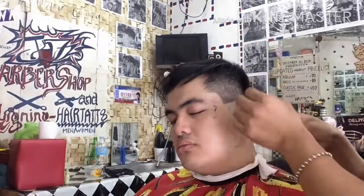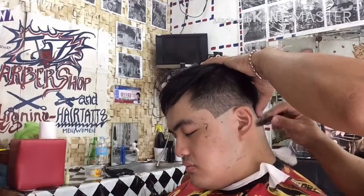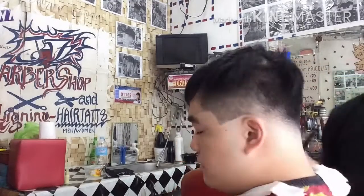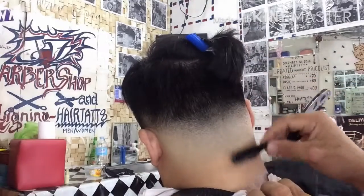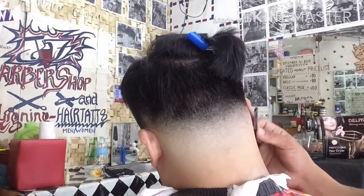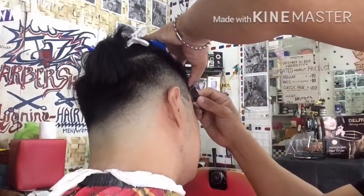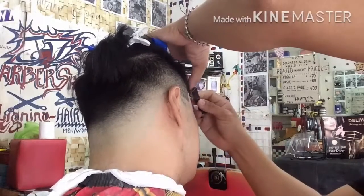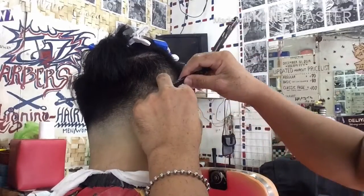So sundan lang po natin yung ating pattern. Dito sa likod ay ayitin na po natin yung kanyang blade. Yung naiwan na maliliit na konting buhok sa likod para pulido. So madali lang po ang ating ahit ngayon dahil ang likod lang yung may blade. Dahil sa left and right na patilya ay nakasize po siya. May size na size 1. Sundan lang po natin yung ating ginawa na pattern para perfect talaga.